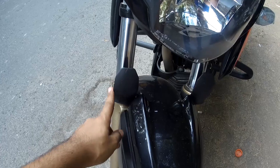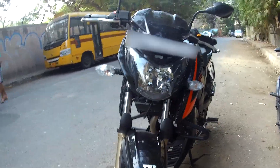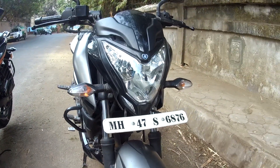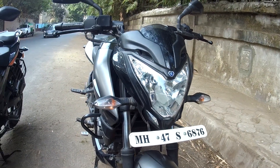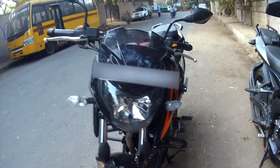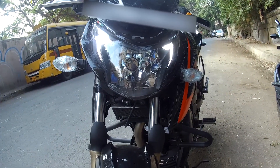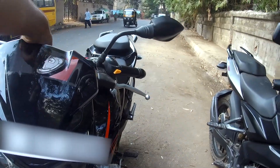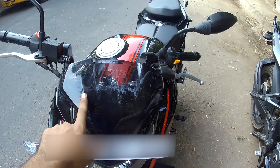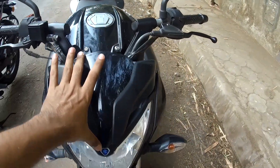The Apache has also introduced fork protectors, which is a really nice touch. Comparing the front looks, it's quite subjective. I like the bumblebee kind of look on the NS200, and the Apache also looks quite good — even more so with the Race Edition, which looks like a dragon. They've also introduced a small visor on this second edition; it would be nice to get that small visor on the NS200 as well.